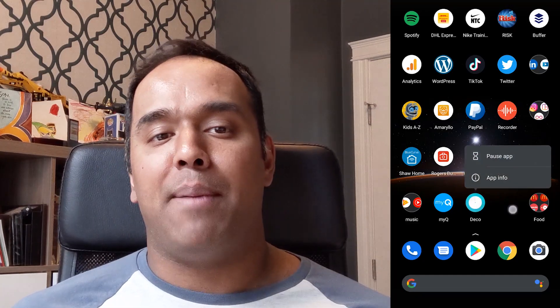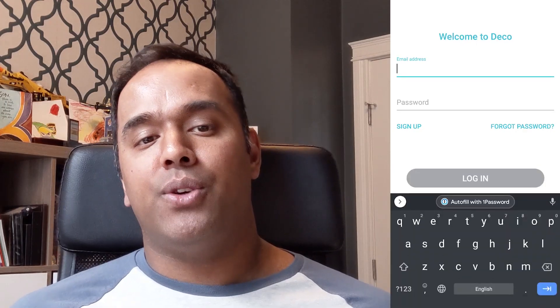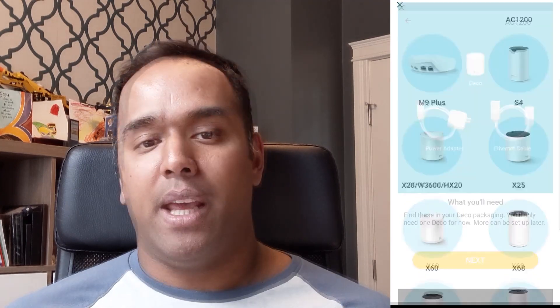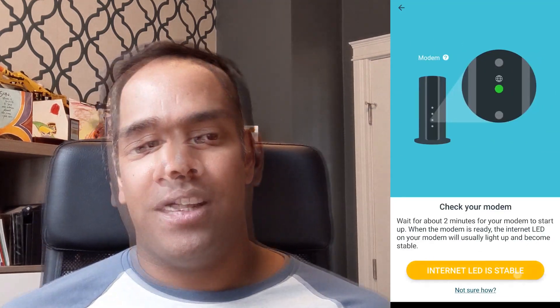Next, install the Deco app — you'll find it on the Google Play Store or the Apple App Store, made by TP-Link. Once you open the app, you'll agree to some terms and conditions, then create a TP-Link ID account. After signing up, you'll begin the setup of your Deco X20. The app will remind you to have your Ethernet and power adapter ready and to unplug your modem. Once everything is connected and you power up the modem, wait two to five minutes and you'll see the Deco X20 status light change to solid yellow, then a pulsing blue LED — that means it's ready to be set up.